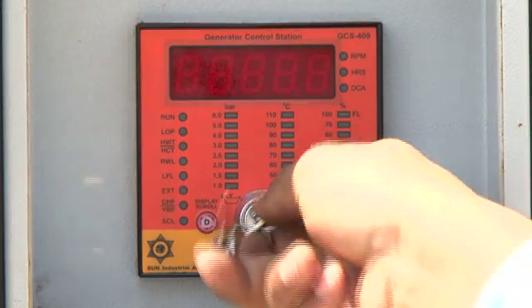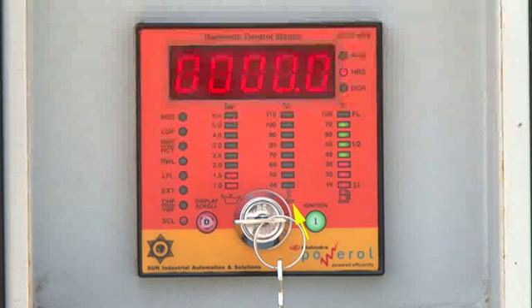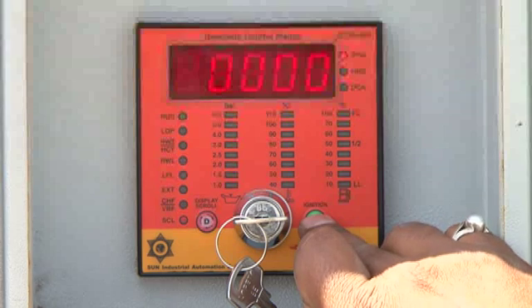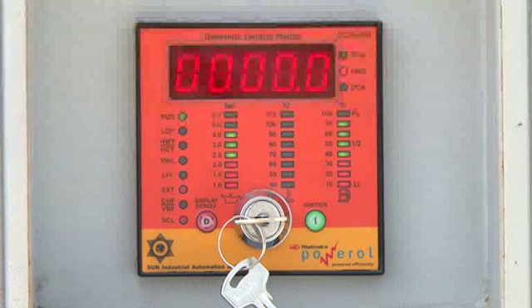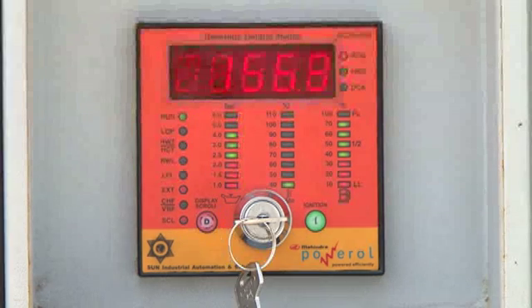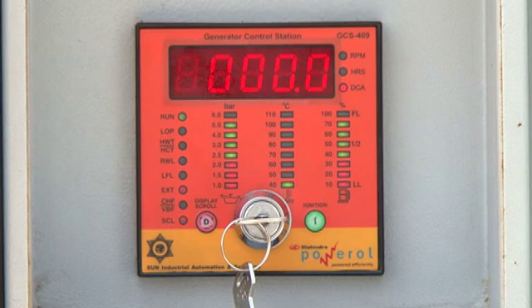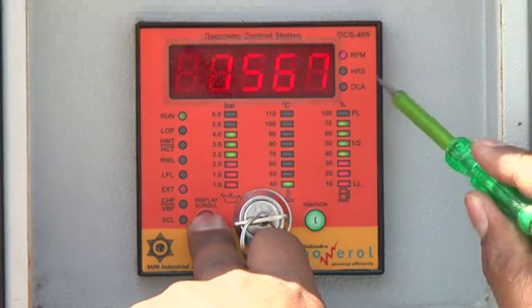To start the engine, first turn on the key switch. The run LED flashes and the temperature and fuel level are indicated. Now press the I ignition button — the engine will start. The run LED becomes steady and oil pressure is also indicated. The display indicates various parameters like RPM, engine run hours, and battery charging current. By pressing the D button continuously for 5 seconds, the scroll LED turns on, enabling manual scrolling of parameters on the 7-segment display.